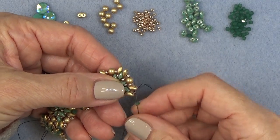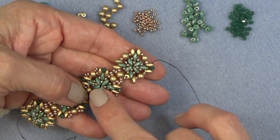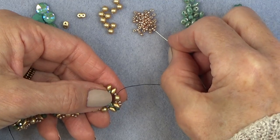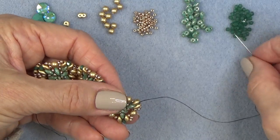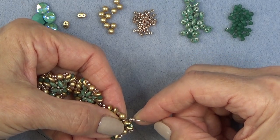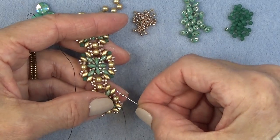Let's add our corner bead. We're adding on a bicone — I've done a few more units but this is just like adding your second unit. You're adding each unit on the same way: two 11-0s through the pearl, two 11-0s through the super duo, bicone in the corner, two 11-0s through the pearl — just getting around like that — two 11-0s through the super duo.